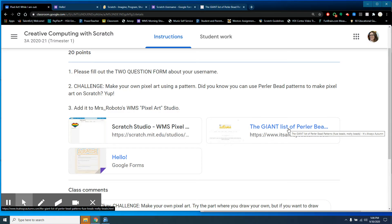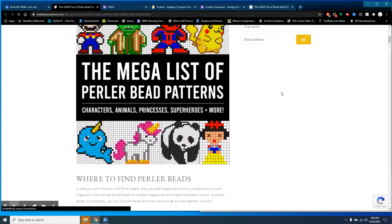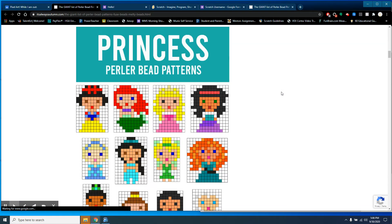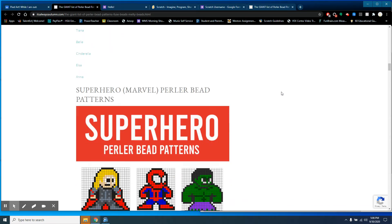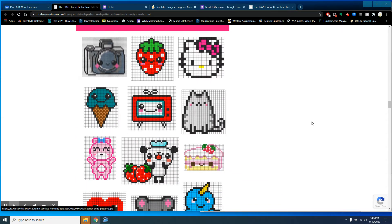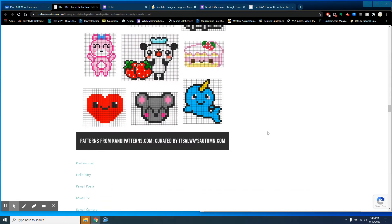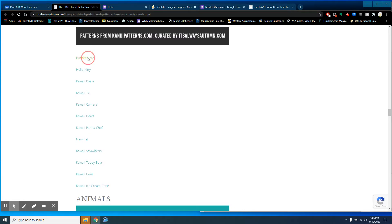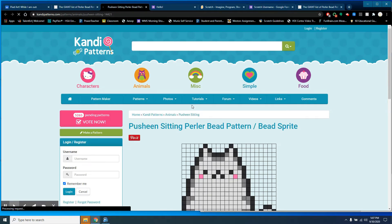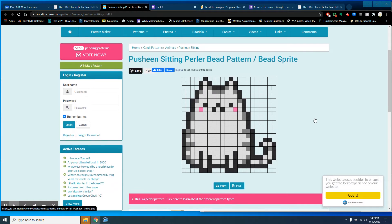Then go to this page and pick out a pattern that you're going to make in Scratch. I picked one out already — I'm going to make Pusheen the cat. I like the narwhal too, but I think I'm going to go with Pusheen. Once you click that pattern, you can just leave it open.